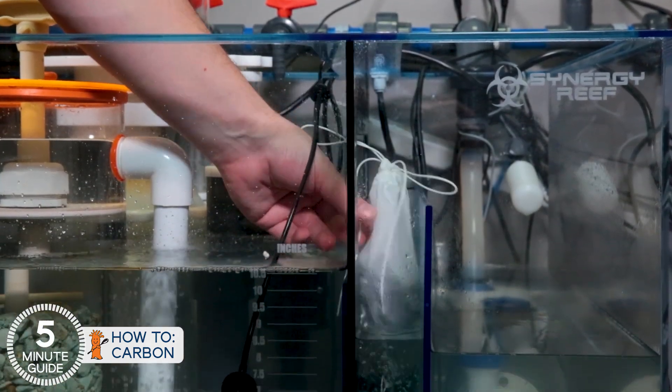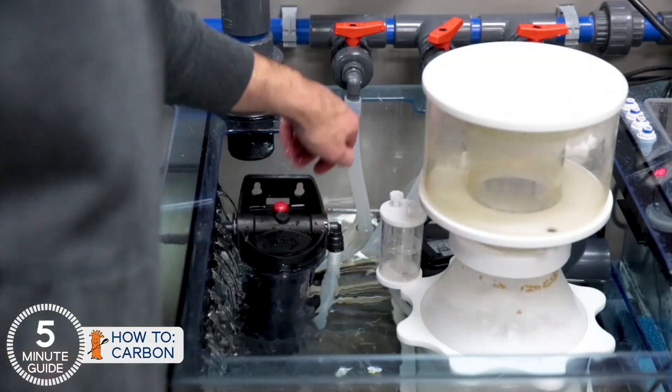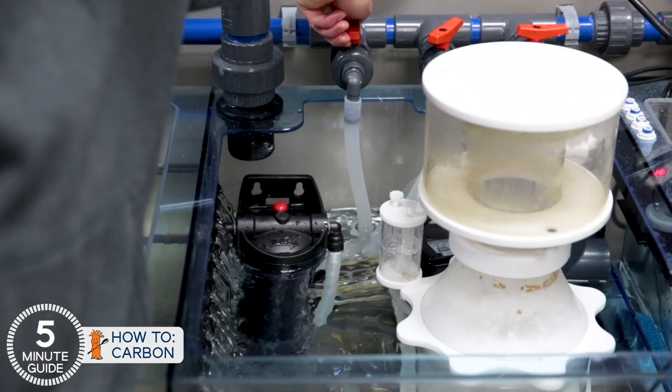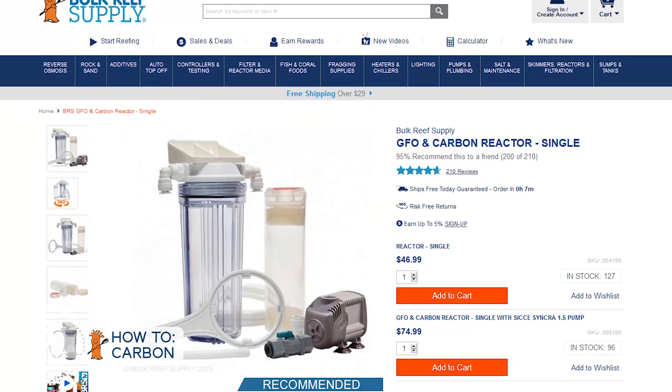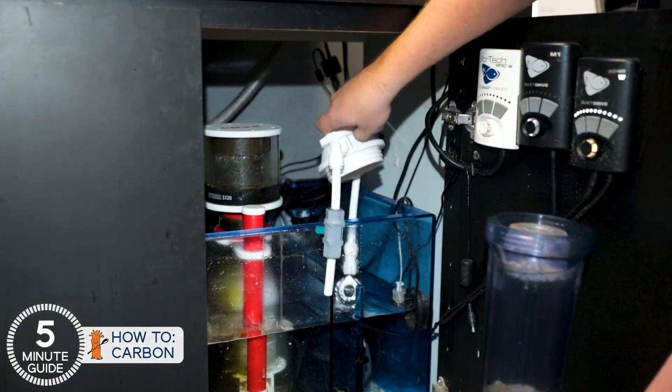In the aquarium, most reefers simply drop a filter bag of carbon into a high-flow area of the sump or tank. Or better yet, run it in a reactor which pumps water through the media. The most common is a BRS reactor, because they're affordable and the small canister cartridge combo is easy to clean and maintain. However, in these two tanks, I'm gonna do it a bit different.